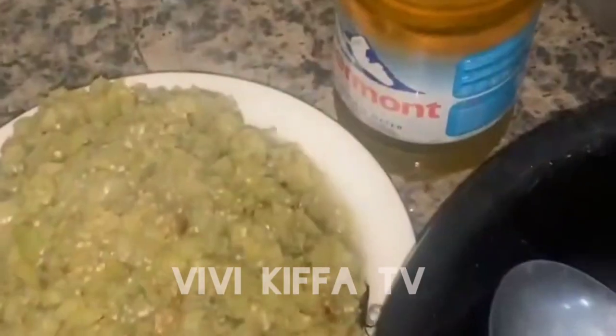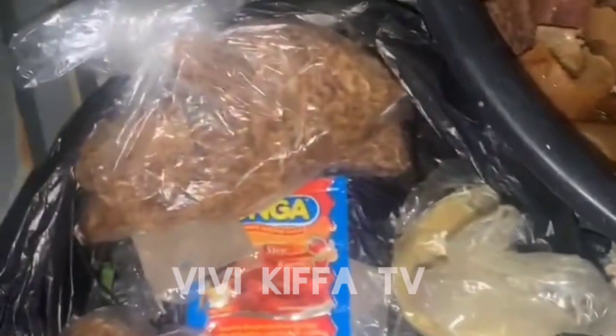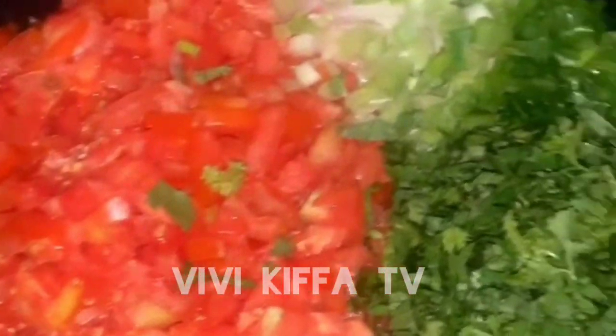Everything is now ready — my meat is already boiled, my fish is prepared, and these are my ingredients: tomatoes, green spices, and onions, all nicely sliced.